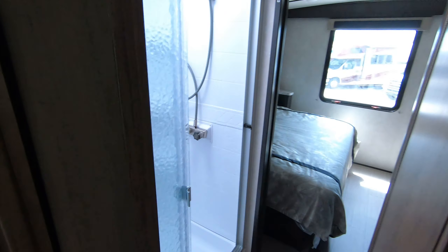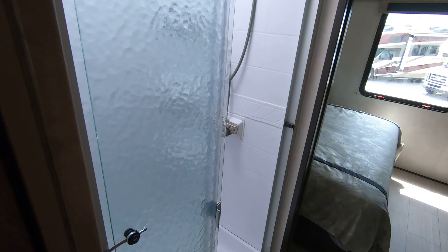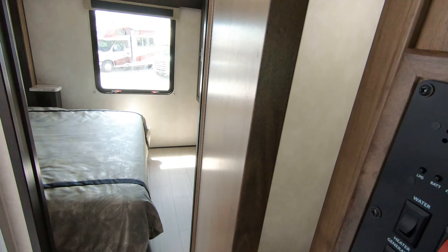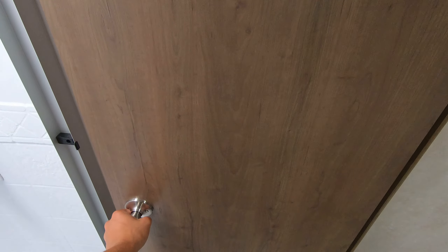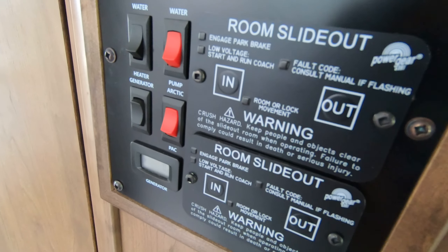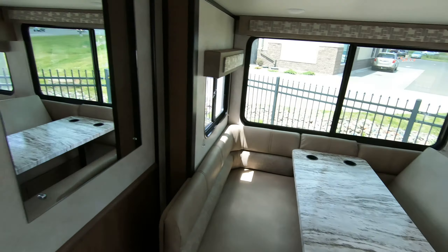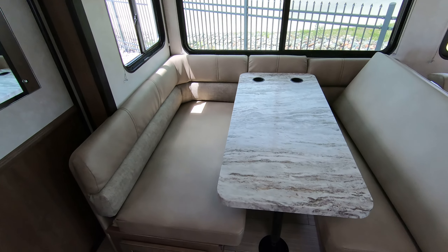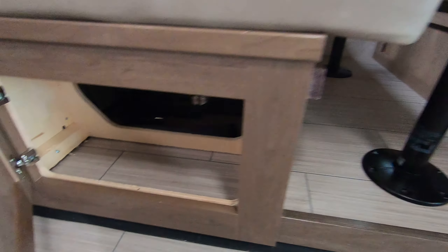Little pantry, and a pocket door into the back. Separate shower and bathroom — nice thing about this is if you want to section it off, this door will shut there as well, so it's a dual-purpose door. Got all your slide controls, light controls, everything right here. This booth dinette will fold down into a nice little bed, with storage under there as well.